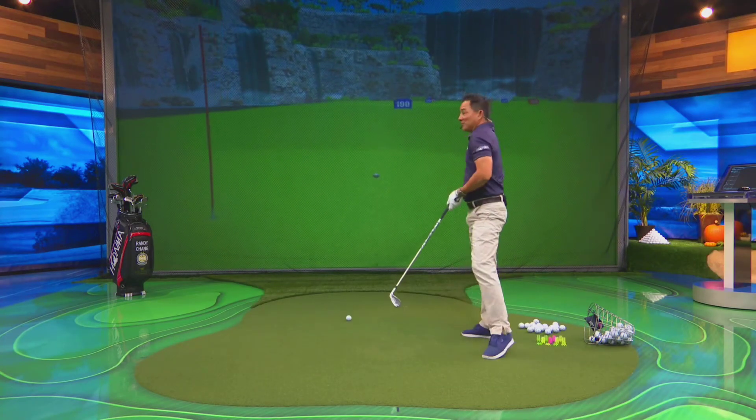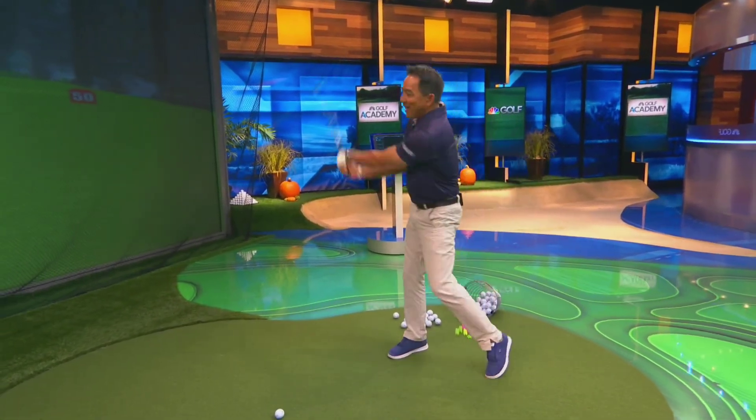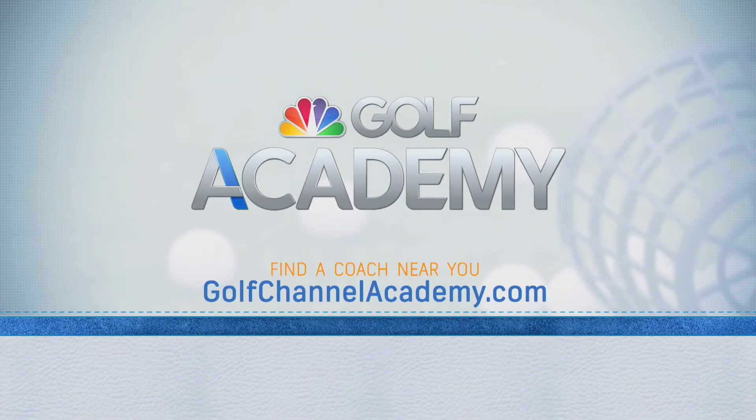And you'll be able to get out of some sticky situations without wasting a stroke. So practice that left-handed. For more information or to find a coach near you, visit GolfChannelAcademy.com.